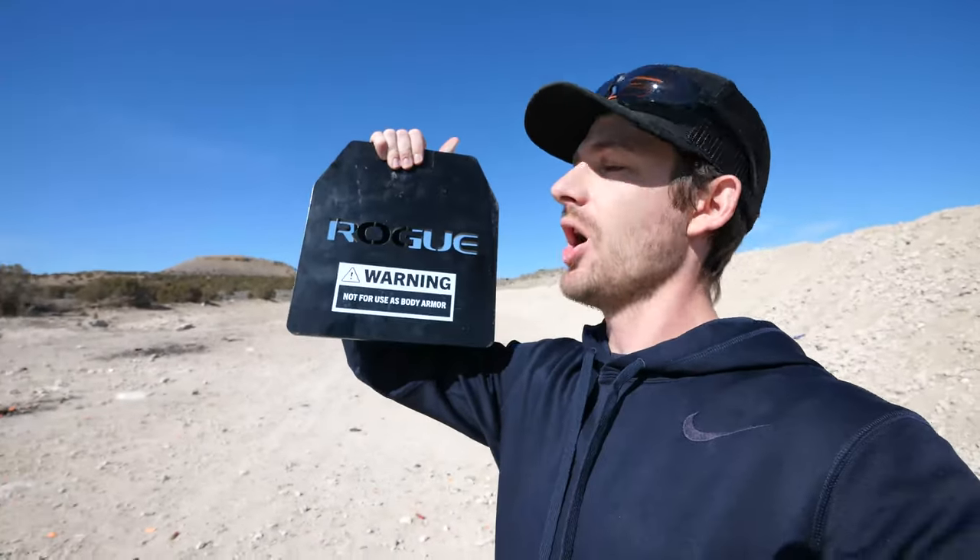We're back on the range. Rogue is a pretty well-known exercise and fitness brand — they build some cool stuff, including these plates that go into your vest to add weight when you're working out or running. This is about a 15-pound plate, and it has a big warning right on it: 'Not for use as body armor.' When I saw that, I thought we may as well try it, so we're going to put this steel plate to the test.